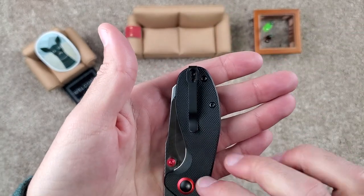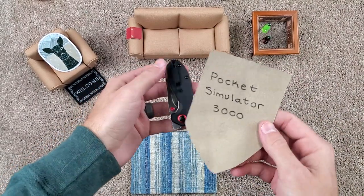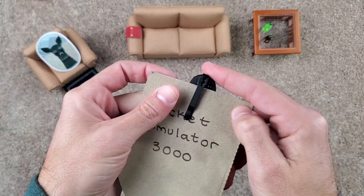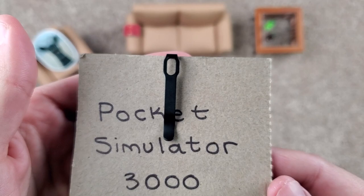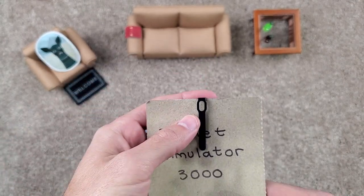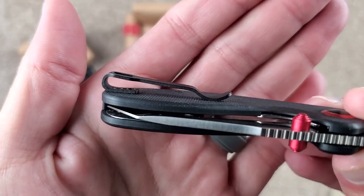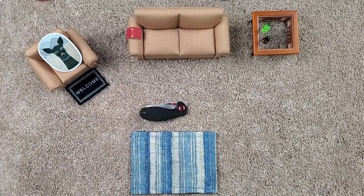Clip and hardware — let's check the pocket carry. It sits completely in there, beautiful. Nice and simple clip, no complaints. They did recess the screws — a little clap for that — though they didn't recess the clip. Can't win them all. Maybe 2022 we'll have all recessed screws and recessed clips.